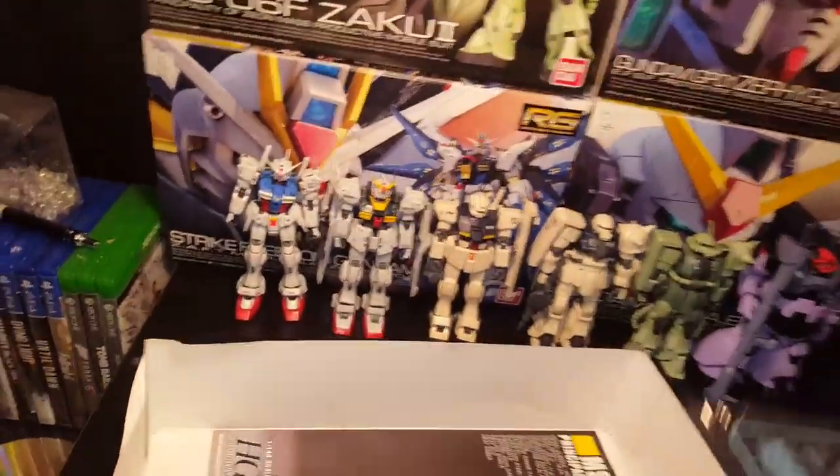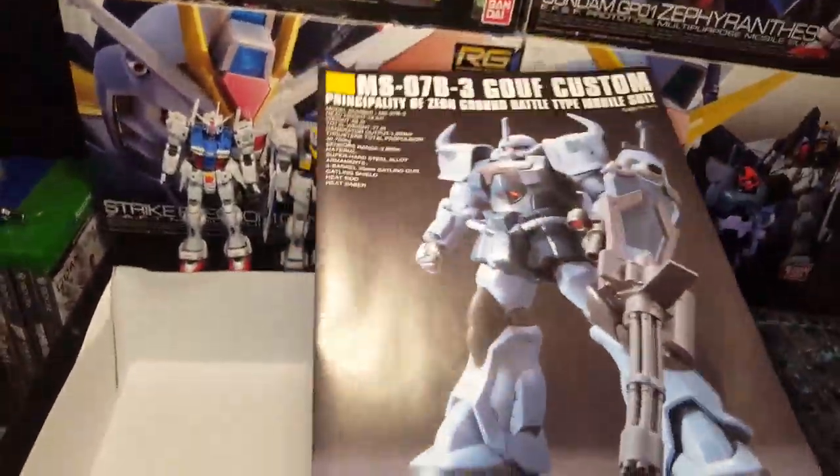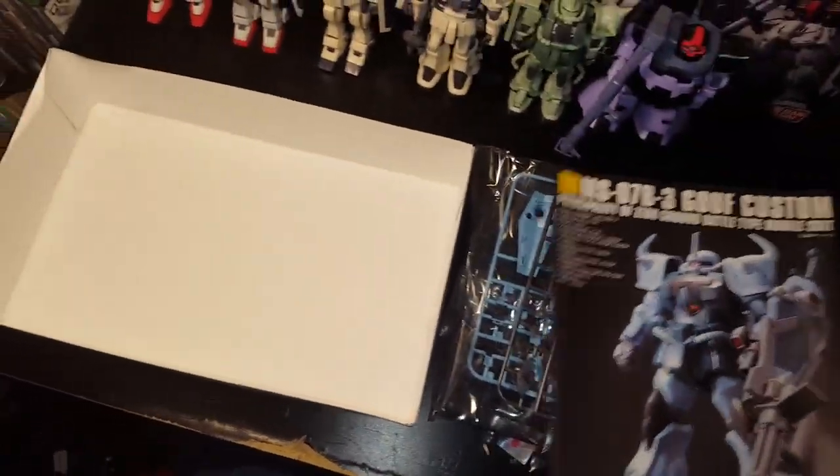Yeah, it's one of my favorites. I kind of want to get another one and do like a custom-style paint thing on it — be my kind of custom I guess.